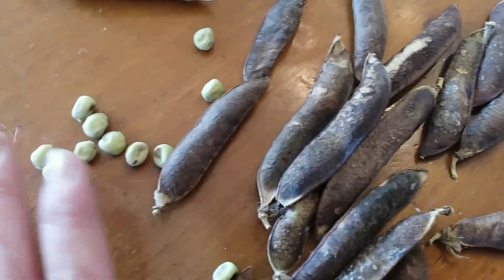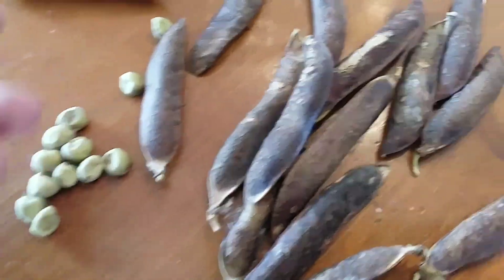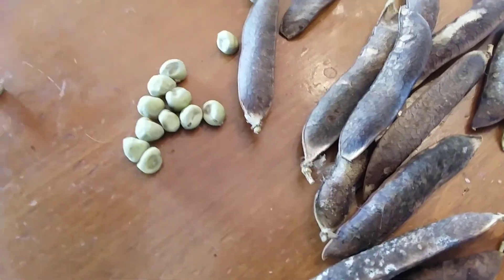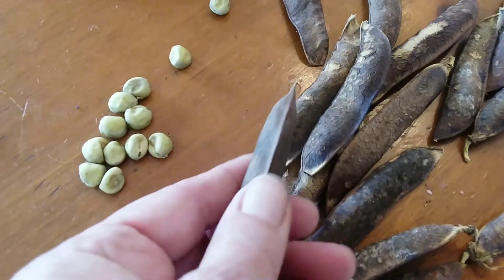Slowly doing some seed saving of my peas. These are my purple peas which have dried on the stock.